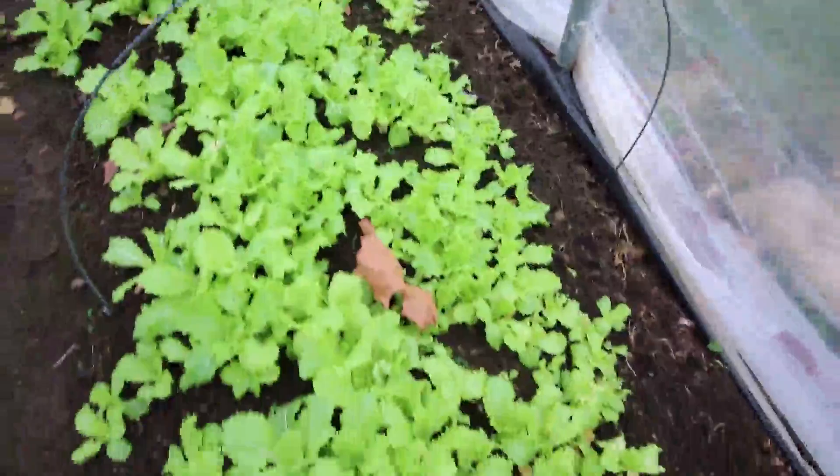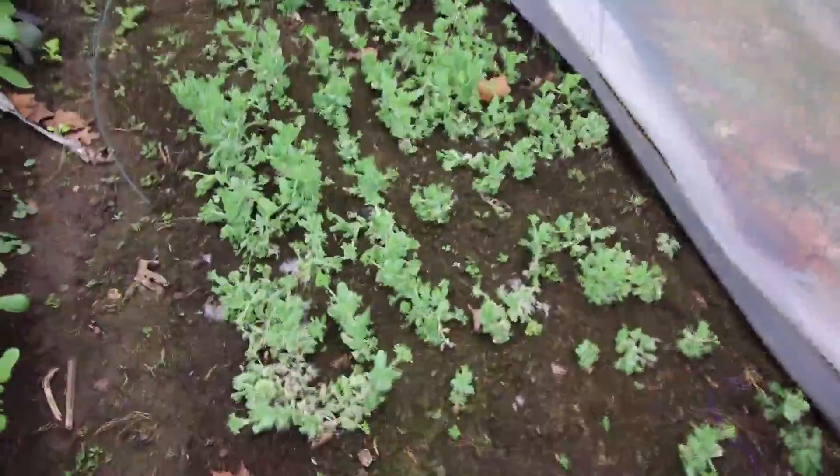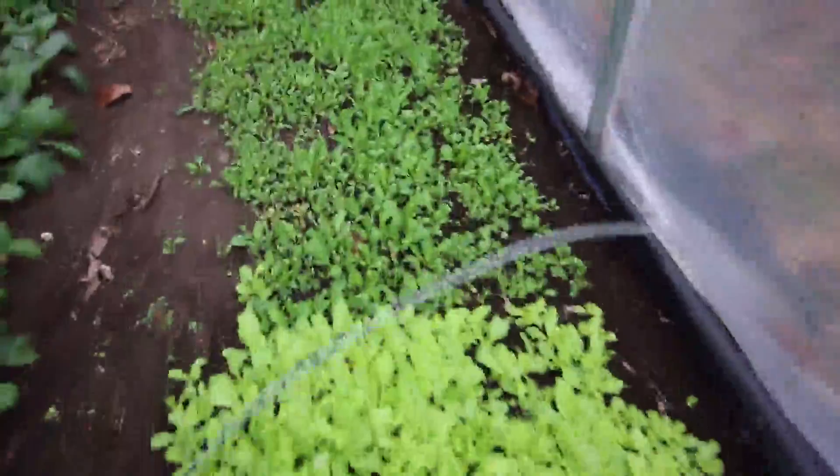This right here is Tokyo Bekana. This is one of my favorite winter greens — we sell it as Asian lettuce, and it does quite well, produces quite well in the wintertime. Here's some peas. We were just playing around with planting a few peas in the tunnel for greens, and they did alright, but we had some disease move in, so not super happy with that. These are those garnished peas from Johnny's.